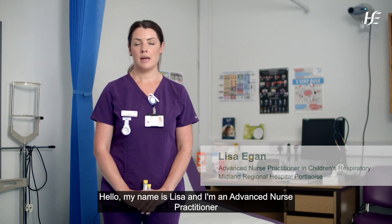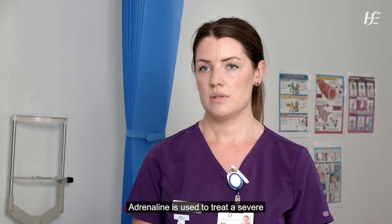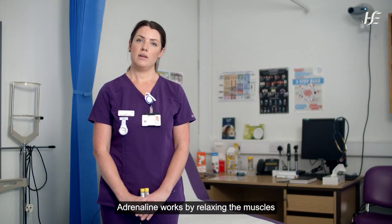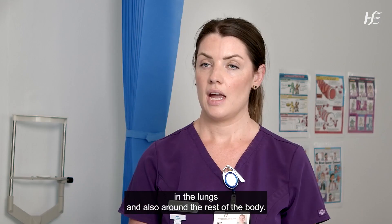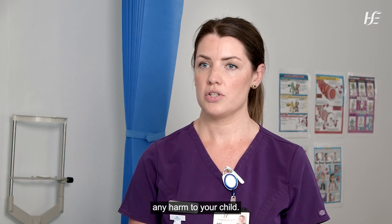Hello, my name is Lisa and I'm an Advanced Nurse Practitioner in Children's Respiratory at Midland Regional Hospital, Portlaoise. In this video I'm going to show you how to use an adrenaline pen. Adrenaline is used to treat a severe or life-threatening reaction in a child with a food allergy. Adrenaline works by relaxing the muscles in the lungs and also around the rest of the body, and it is an excellent medication that will not cause any harm to your child.